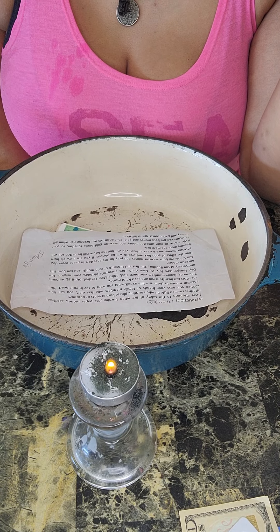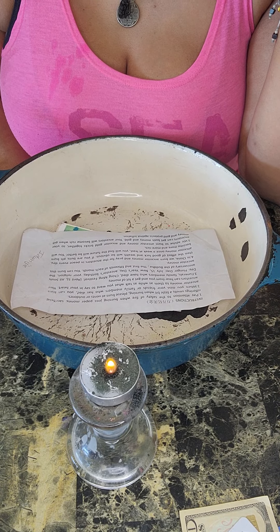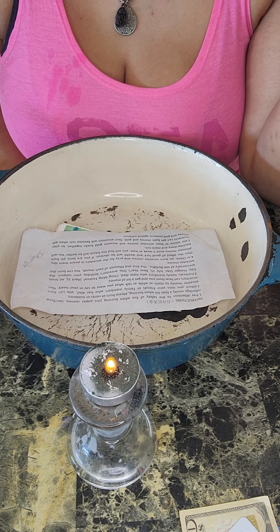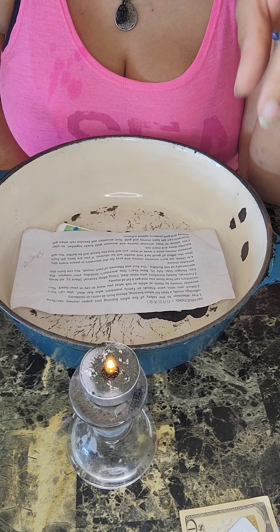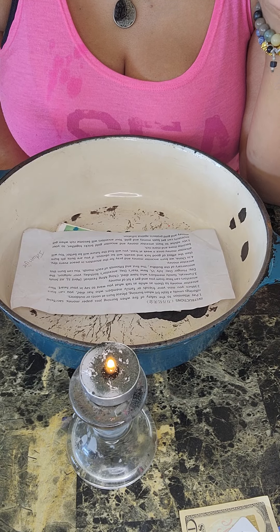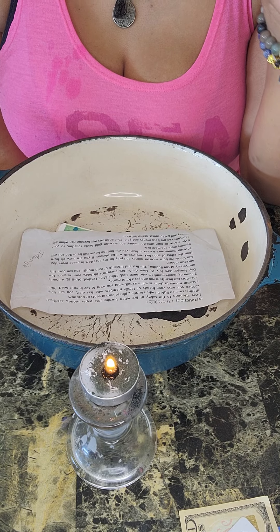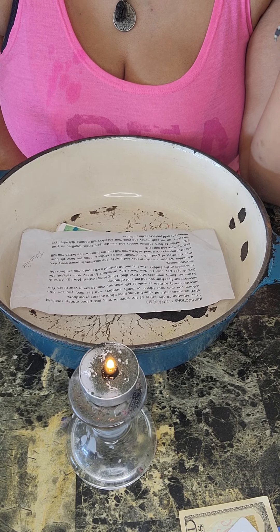The Qingming Festival is held on April 5th. All Souls Day, Hungry Ghost Day on July 15th, New Year's Day, your ancestor's birthday, your religion's anniversary, the Anniversary of the Buddha, and the 1st and 15th of each month — you can burn this money.